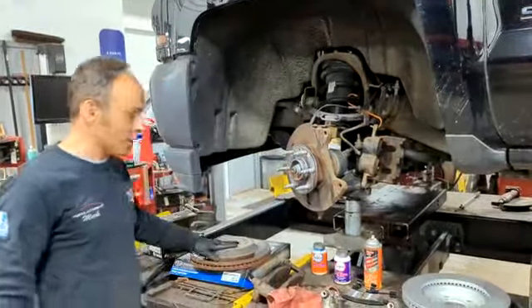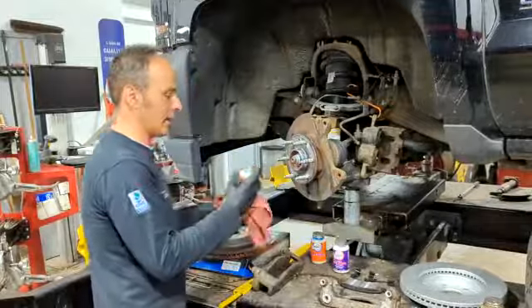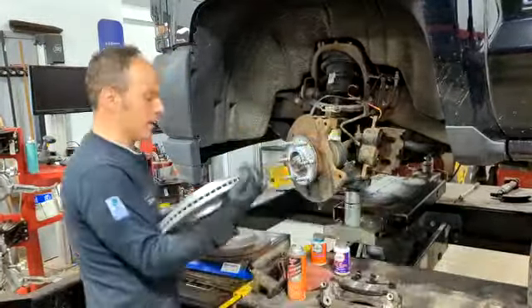We've taken the old rotor off of this car and we're going to install the new rotor. Before we do that, we hit this little hub with a little bit of brake lube to make sure that it moves nicely.